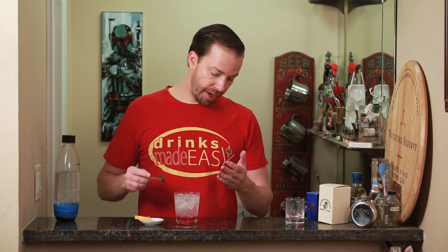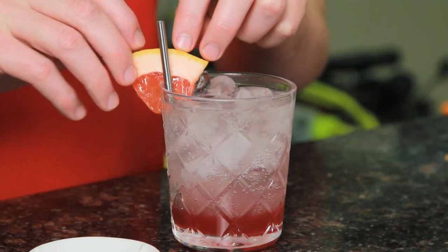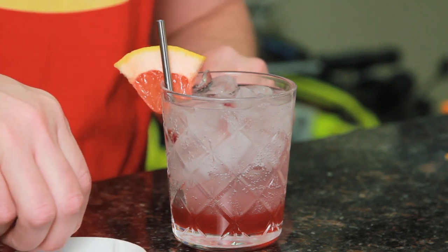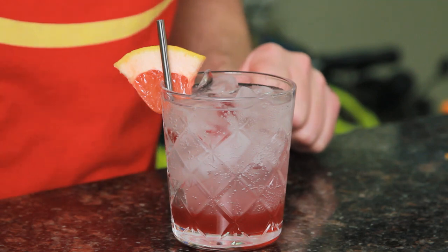At this point you could start to integrate the syrup and the soda water, but the ombre looks really nice and you can just give it to your guests this way and let them stir and have a little fun integrating the flavors. Add a garnish of grapefruit and a couple of pomegranate seeds, and there you have the pomegranate grapefruit soda.